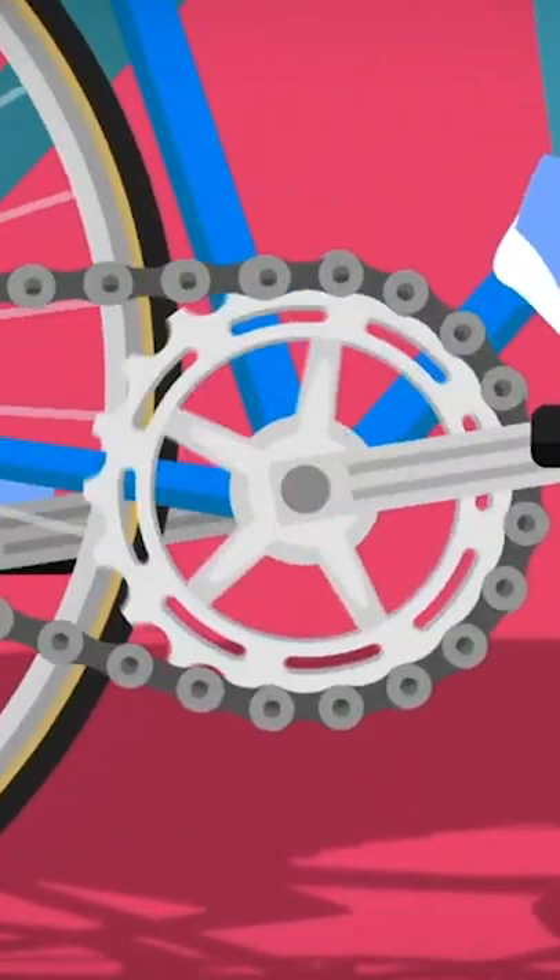When you push the pedals with your feet they turn the big cog in the middle of the bike round and round. The big cog has teeth all around the edge.